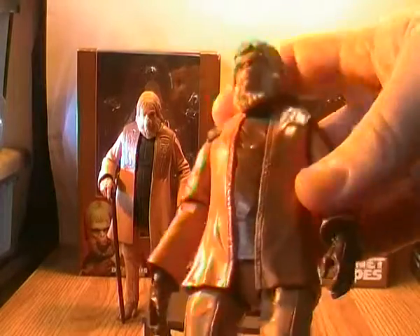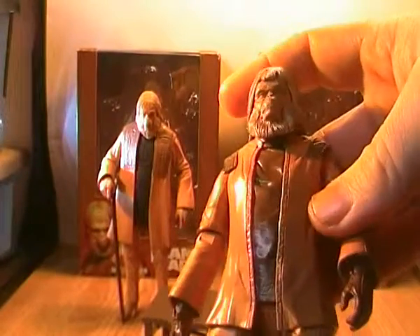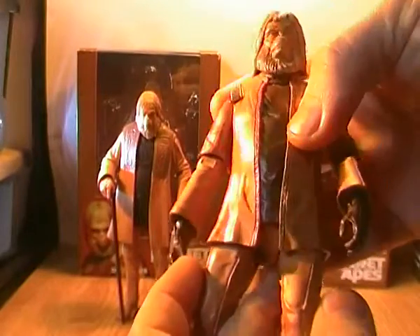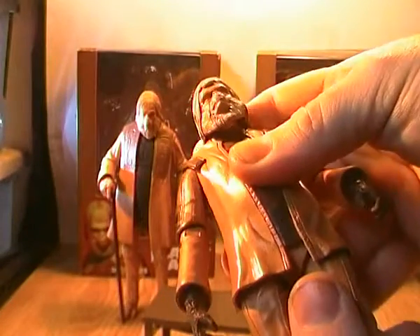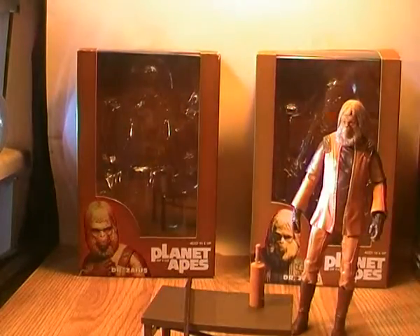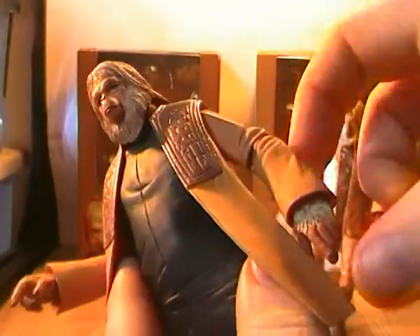What they did with the Version 1 figure is similar to what they did with Cornelius — they sculpted a body and then did a rubberized tunic over it, so he still retains some articulation points but the waistcoat is non-removable. The Version 2 is actually wearing an actual removable waistcoat piece. The only thing is, if you take off the outer coat you'd be left with the colouring for the coat arms on the arms.